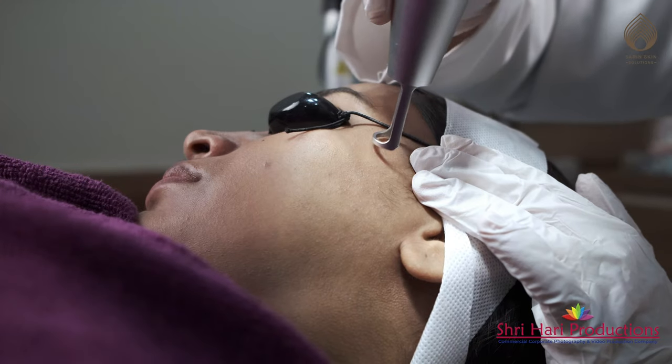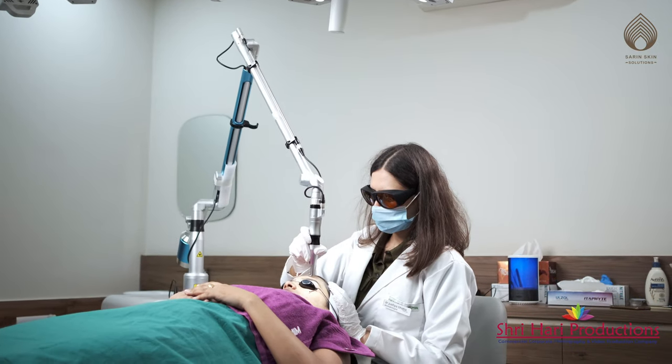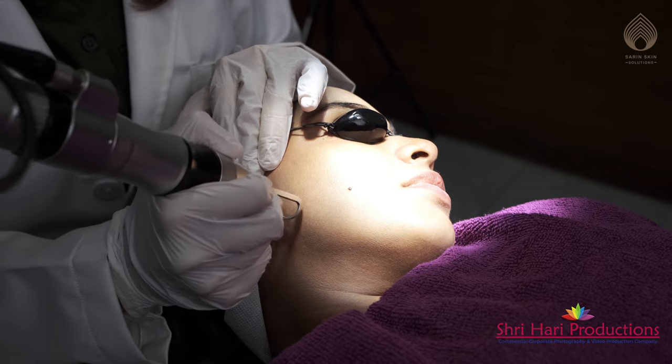The laser reaches hard-to-reach deeper areas where peels or other procedures cannot act. It is a no-downtime procedure and you can return to work or play immediately after the therapy.